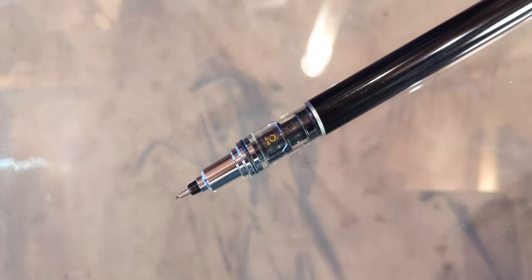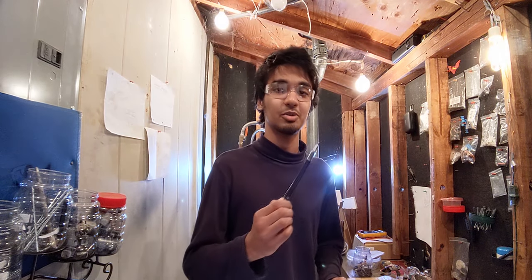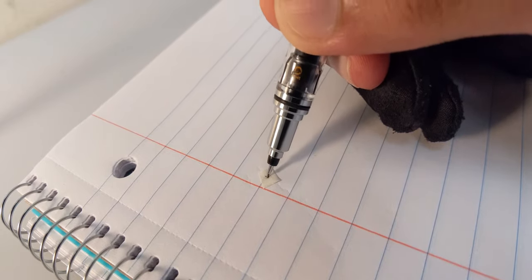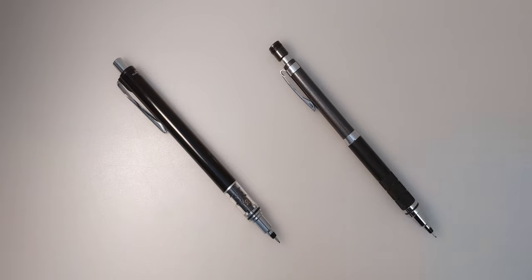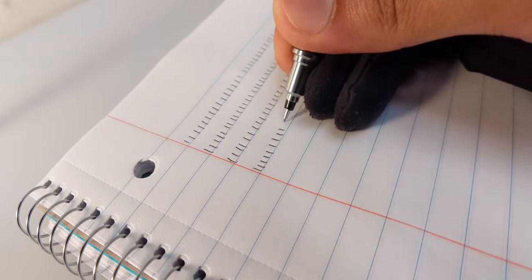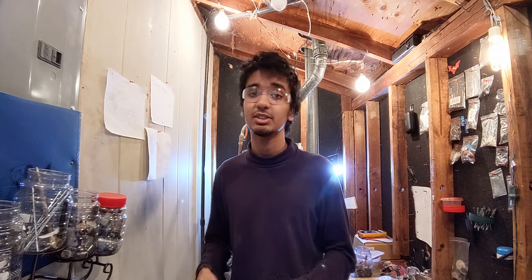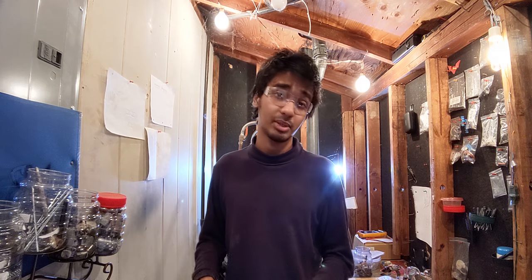At number five I have the Uni Kuru Toga Advance, which is an auto-rotating mechanical pencil. Basically, every time you press down the lead rotates a bit, and it does that twice as fast as the regular Roulette version. The purpose is to solve the chisel tip problem so you can have a consistent line thickness. This is more of a problem when you're using 0.7mm lead or thicker, but not so much with 0.5mm.